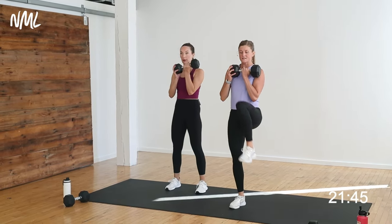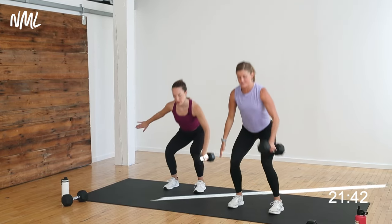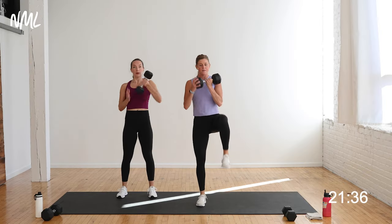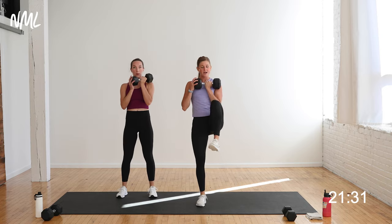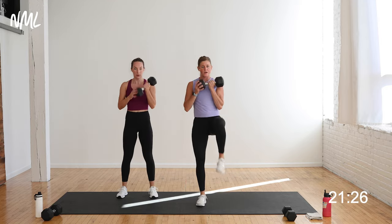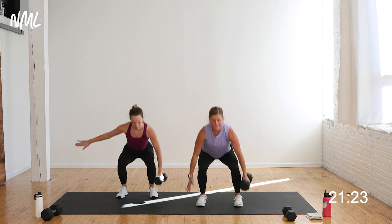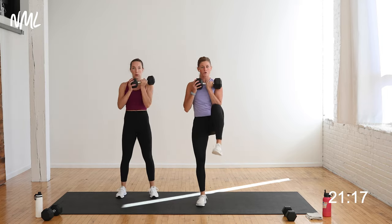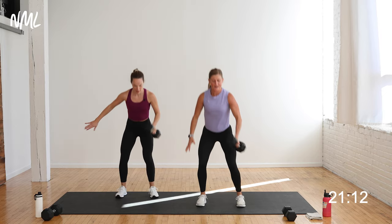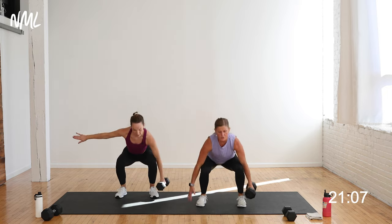Squat, heel clean, squat, heel clean — that uneven squat. Loading the weight on one side of the body increases core engagement. Option to pull that knee up, transferring the weight from one leg to the other like you do in everyday life. We are unilateral creatures, constantly transferring weight from one side of the body to the other — mimicking that right here. Activate the glutes, activate the core, drive and pull that dumbbell up.